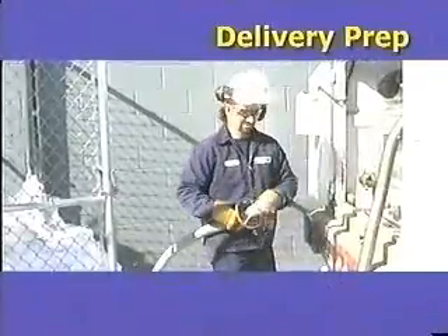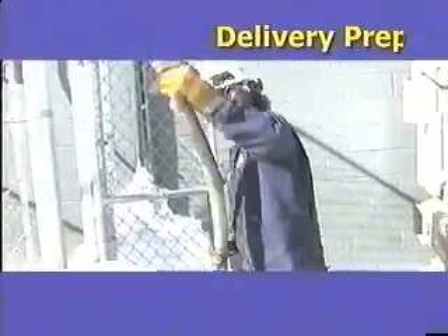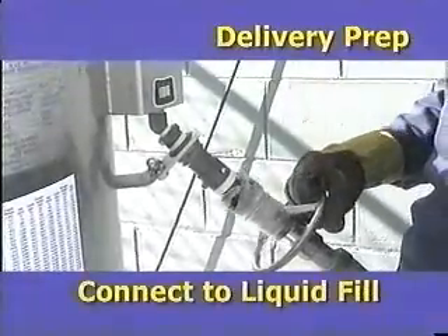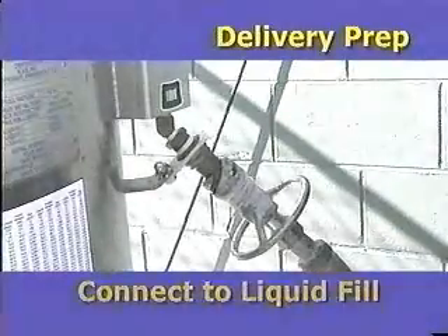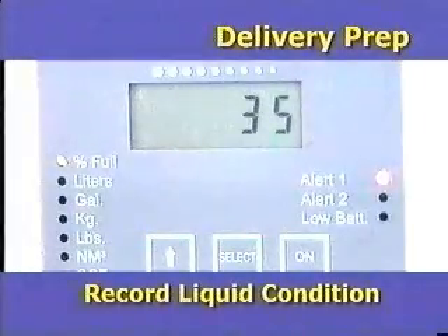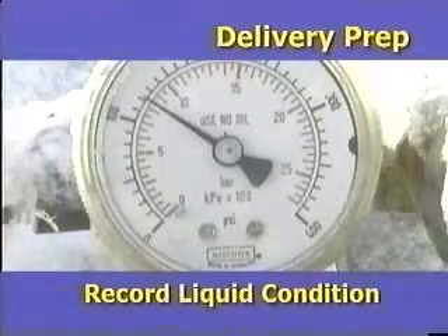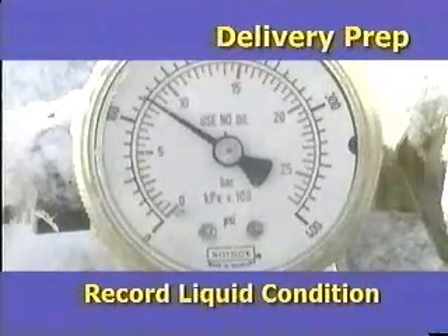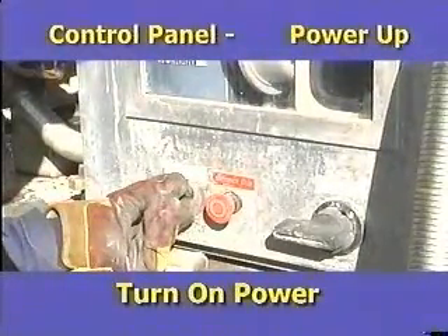Remove the delivery hose, inspect and prep the fill connection. Connect the hose to the fill connection on the Permacill. Record the initial liquid level condition on the Permacill and the initial Permacill pressure. Next, on the Orca control panel, power up the 12-volt DC.